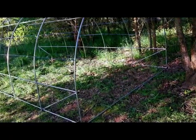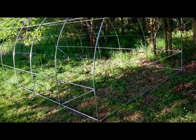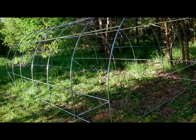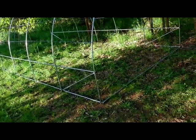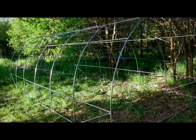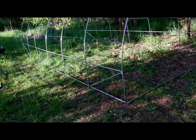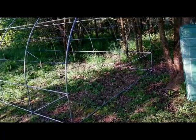Monter une serre, c'est surtout que je vois la suite. Celle-ci me servira surtout pour faire mes semis à l'abri, parce que pour l'instant je les faisais dans ma salle à manger, ce qui n'est pas terrible — on salit tout avec la terre. Donc là, ça me permettra de mettre une vieille table que j'ai ici, et puis je vais faire des systèmes d'étagères.